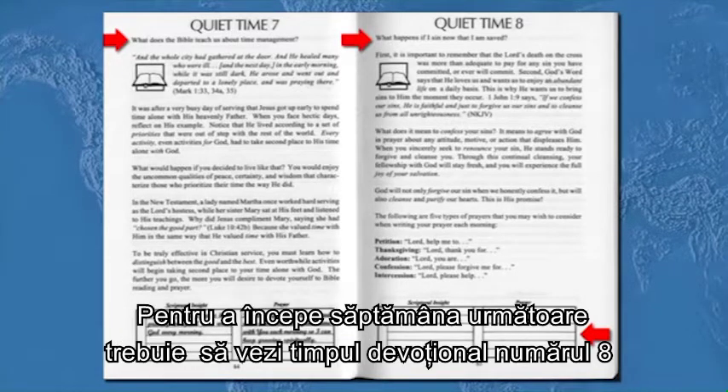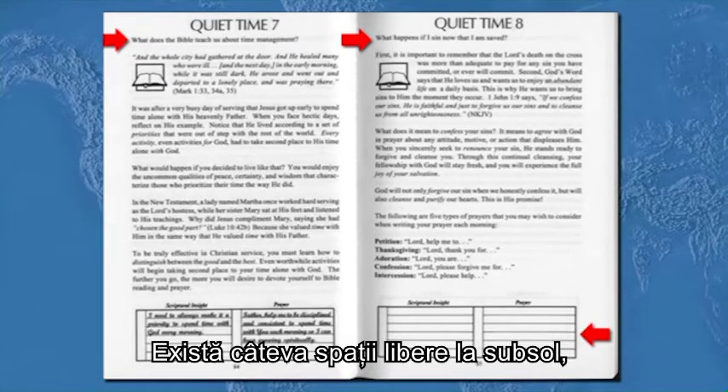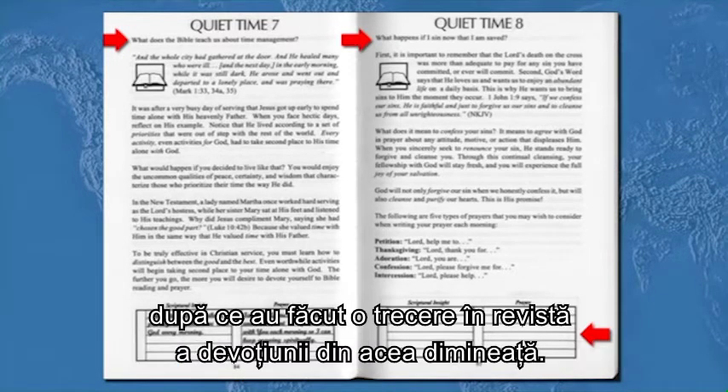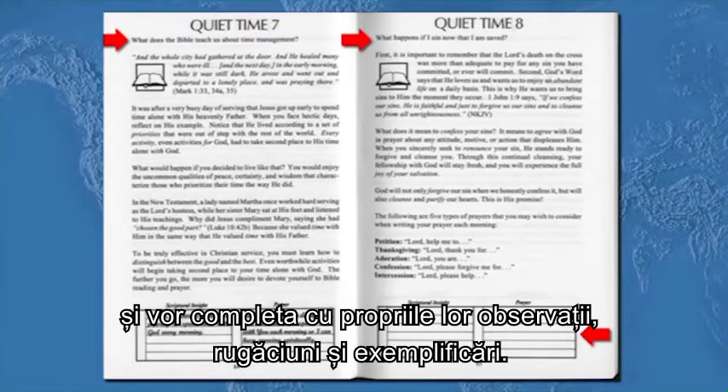The start of the next week, you can see quiet time number eight on page 85. There are blanks at the bottom, and we're going to have the new believer or member fill in those blanks after they review their devotion for that morning. So they're going to look at their devotion, read it, and fill in their own insights, prayers, and applications.